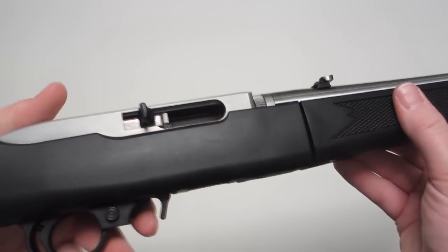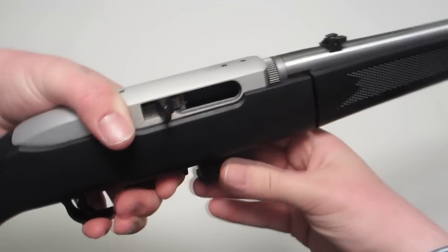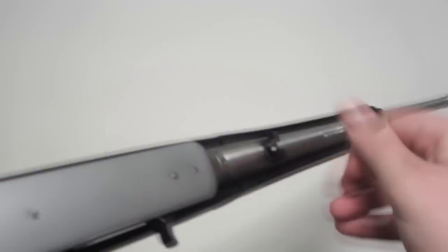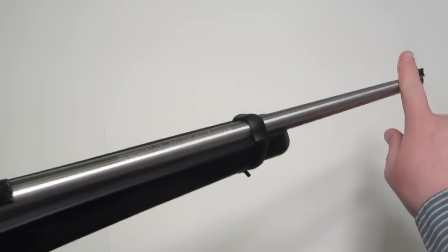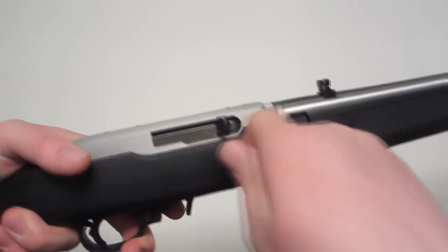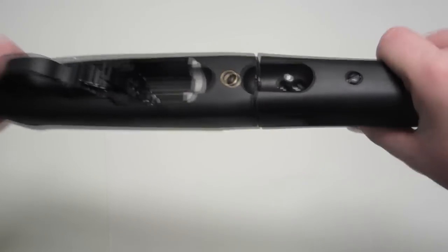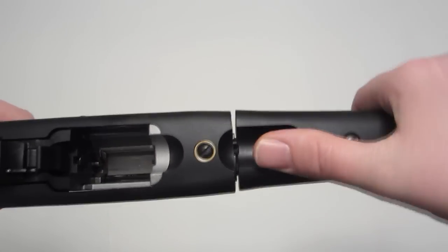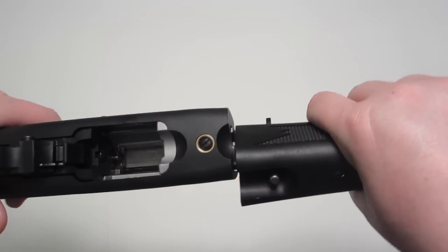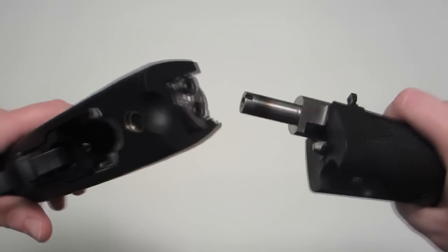It's a standard 10-22. You've got the bolt lock here, and you've got the newer-style magazine release. Comes with a 10-round magazine, and we've got your standard Ruger sights with the flip-up rear and the front sight post. To take it down you need to cock the bolt back, because the extractor will be in the groove in the barrel. Here's the button — slide it forward and then rotate. This is spring-loaded so it pops out and you'll hear it. It's got very tight tolerances there.